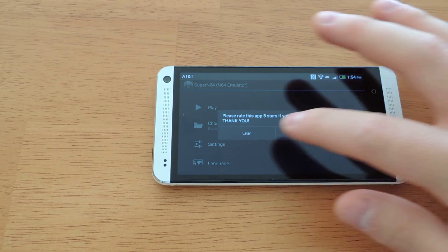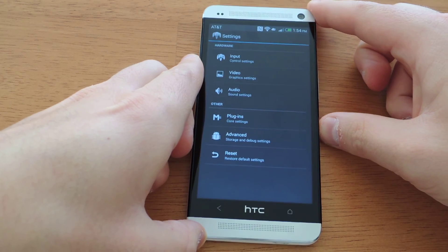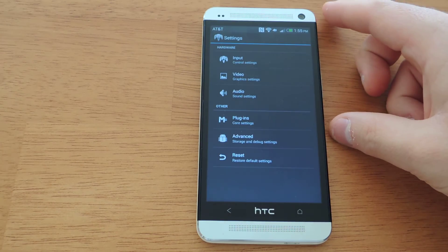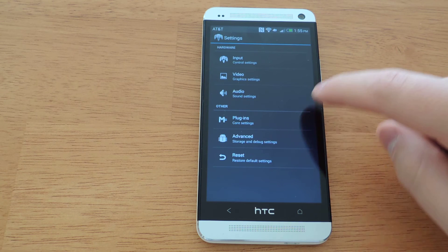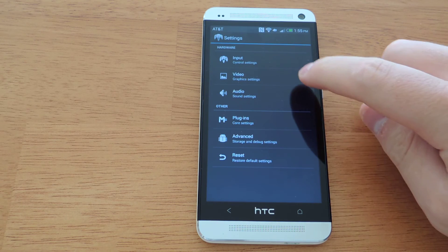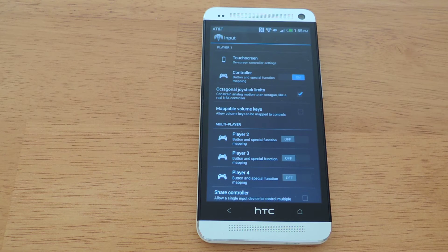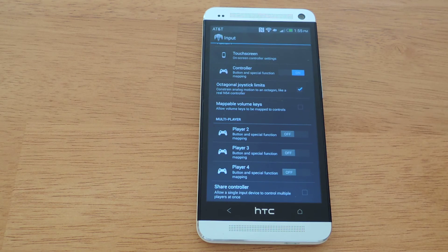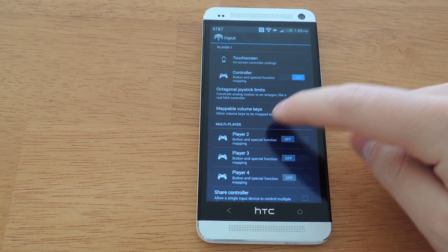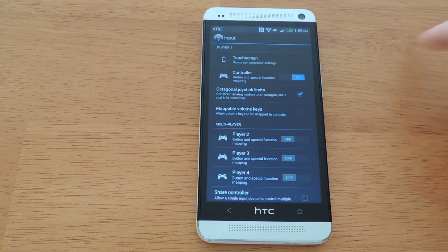A quick view through the settings of the emulator. You have input settings where you can adjust the input settings, video settings, audio settings, and plugins and advanced settings. I would leave the advanced settings alone because there are specific options not usually required to modify. In input settings, you can adjust controller options if you get a third-party controller like the MOGA controller, which works really well.